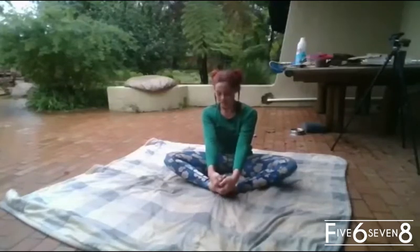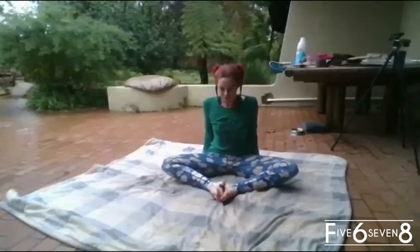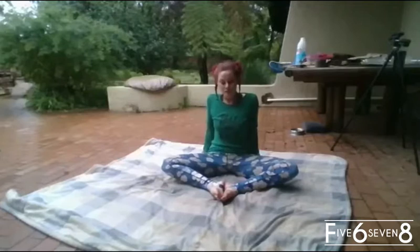And we're holding — six, seven, eight, nine, ten. And we release. Put our hands to the back and we do it again — we squeeze to the floor. One, two, three, four, five, six, seven, eight.